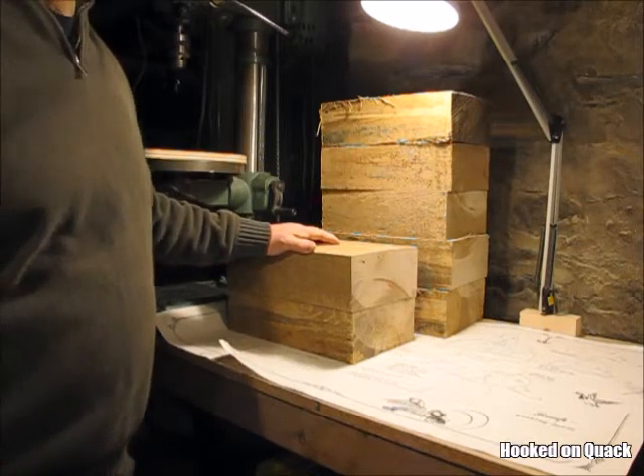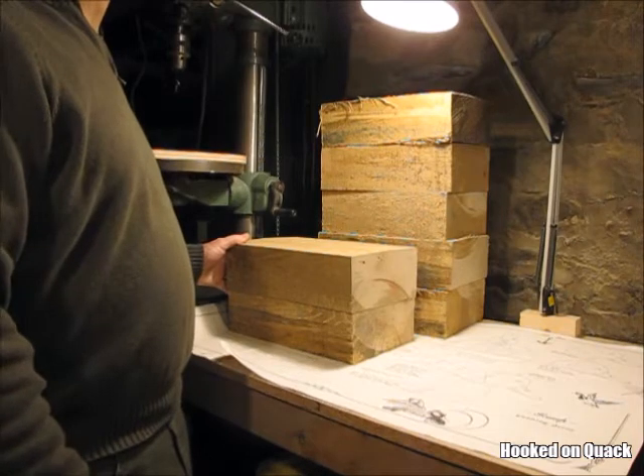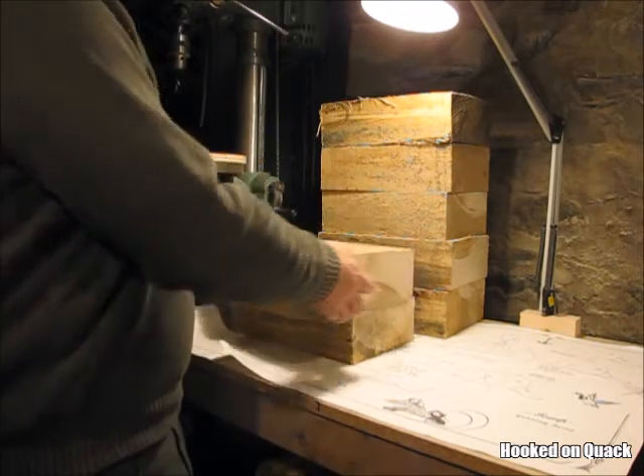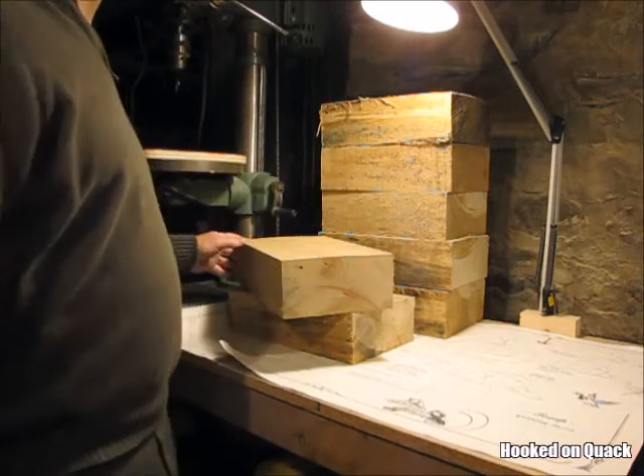I'm making the bodies out of basswood. I have a friend that knew I wanted to make some decoys and he set aside a basswood log for me. Another friend has a bandsaw mill, and he cut me a couple of four inch by eight inch by roughly six foot chunks.